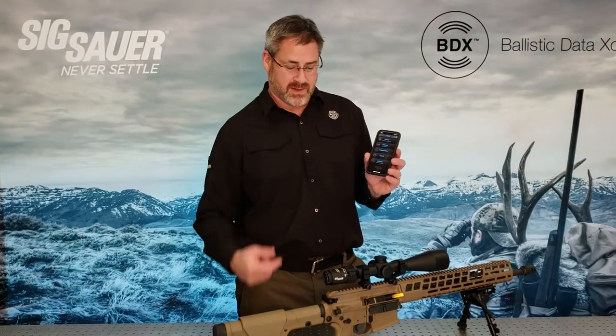Hi, Andy York, Sig Sauer Electro Optics. I'm going to give you a quick video on how to pair and bond your BDX system — that would be the Kilo BDX rangefinder and the Sierra 3 BDX rifle scope.